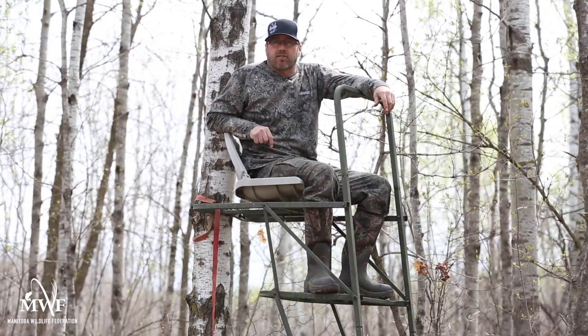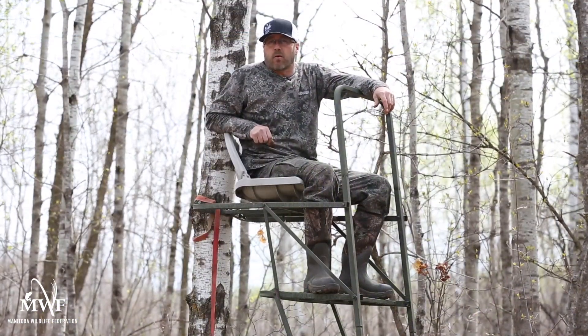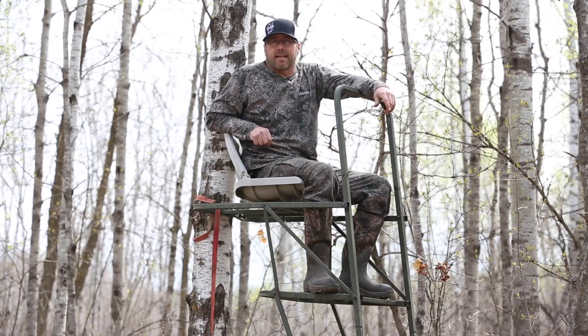My name is Jason Dick, I'm the Extreme Outdoor Guide. Thank you very much for watching our video on Tree Stand Setup.